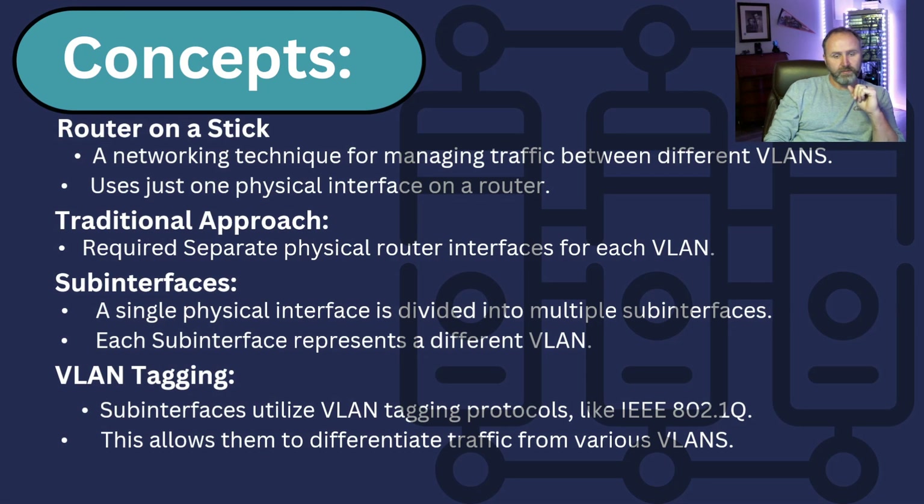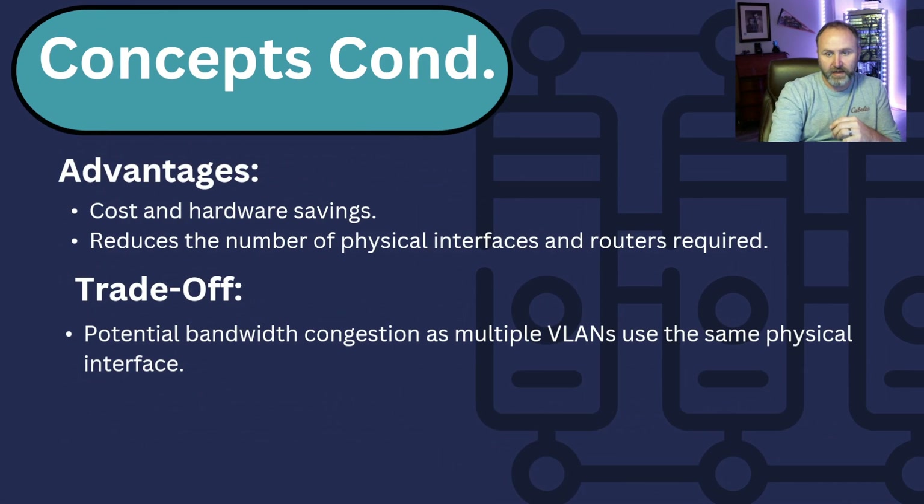The traditional approach would be you'd have one VLAN with a Layer 3 uplink to a router or maybe another Layer 3 switch. On this one, we're going to trunk everything up to that 2800 and then create sub-interfaces to handle and route the traffic between the VLANs and then come back down. It's a pretty simple lab but handy if you're in a pinch.